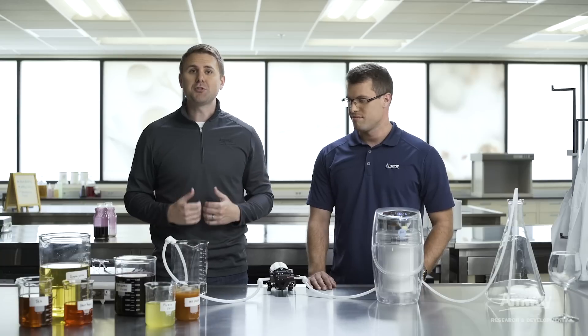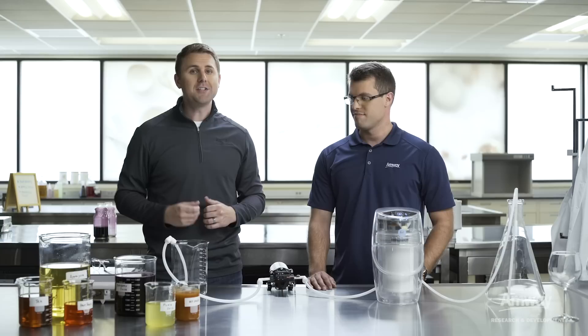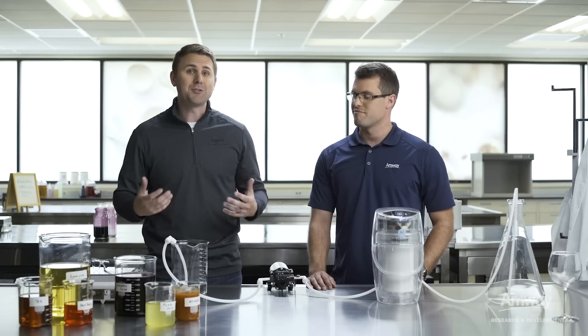So today we're going to demonstrate the power of eSpring. In order to do that, we're going to use blueberry juice and we're going to filter it through the eSpring system. Now we're doing this demonstration here so you don't have to do this at home, because each one of these demonstrations uses up an eSpring filter — one that we would rather have you use on your own drinking water to provide you clean, clear, great tasting water.